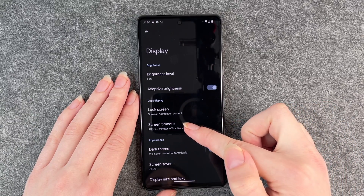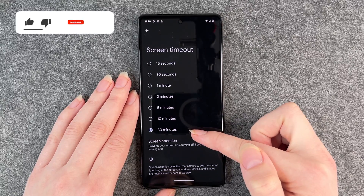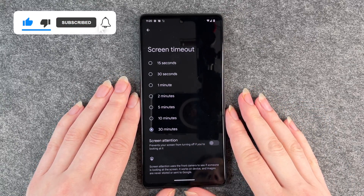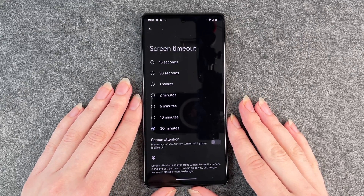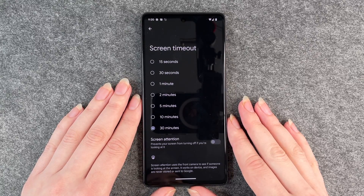Then you want to click on screen timeout and as you can see right now it's set to 30 minutes. That's because it's just convenient when we do our videos, but in the day to day life for my personal phone I think it's way too long.